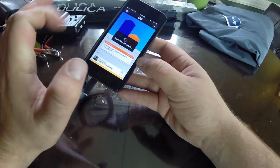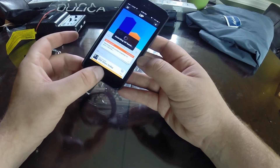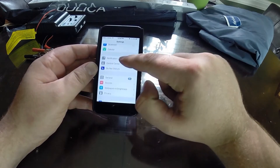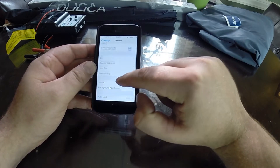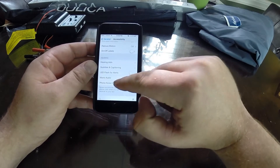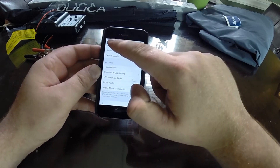Now what you need to do is go into your Settings and you'll want to go to General and Accessibility. Now scroll down until you see Mono Audio - you want to make sure that is toggled off.